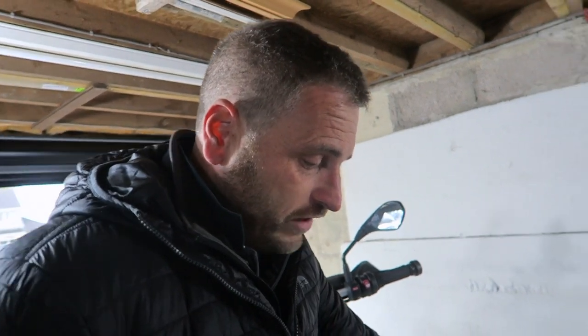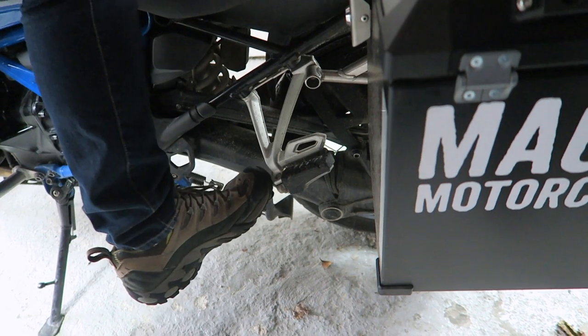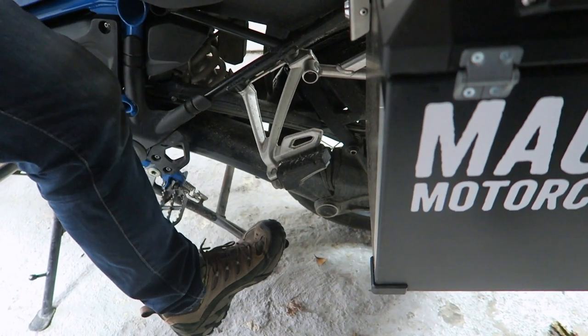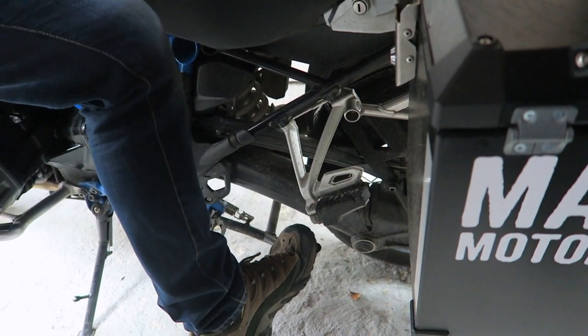So how do you use the centre stand? This is a 260 kilo bike and I'm going to show you how easy it is. A lot of people struggle when learning how to put a bike on a centre stand — it sounds silly but it's a big thing to know how to do without hurting yourself. If you can imagine lifting 260 kilos on your back, you'd injure yourself. But the laws of physics are in place because it has a handy little foot lever to help you push down on the centre stand — using your foot and all the muscles down your leg means you're working against those springs.